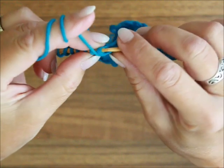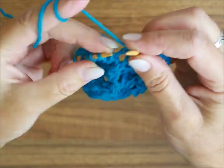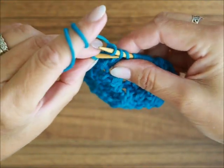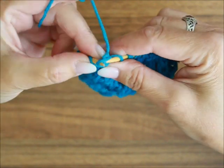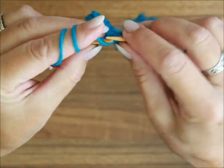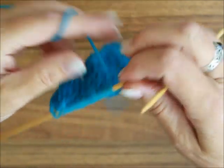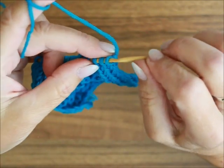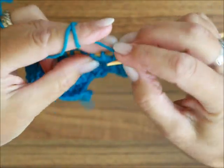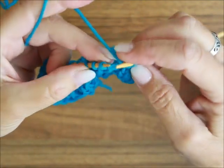Nach dem letzten Rapport strickst du für die Symmetrie zwei Maschen nach links, ein Umschlag, eine heben, die zweite rechts stricken und die gehobene über die gestrickte ziehen. Zwei Maschen links und die Randmasche, die stricke ich nach links. Dann wenden wir die Arbeit und stricken die vierte Reihe, so wie die Maschen erscheinen. Die Umschläge nach links.